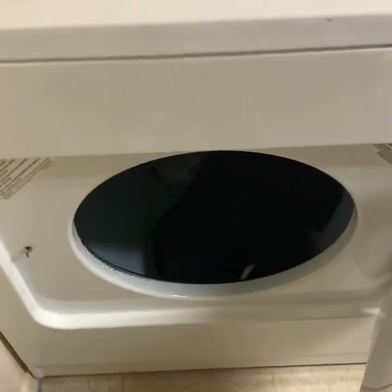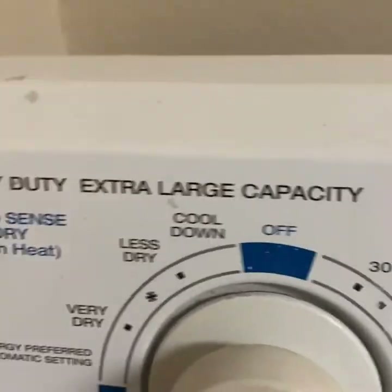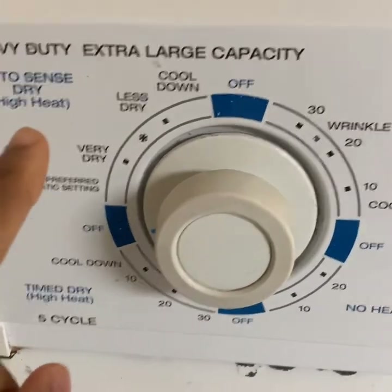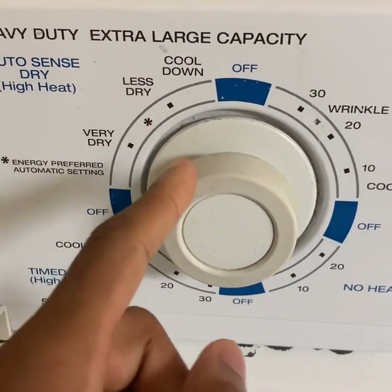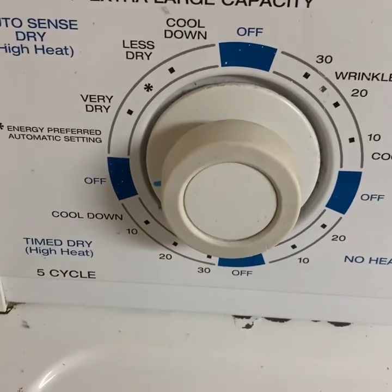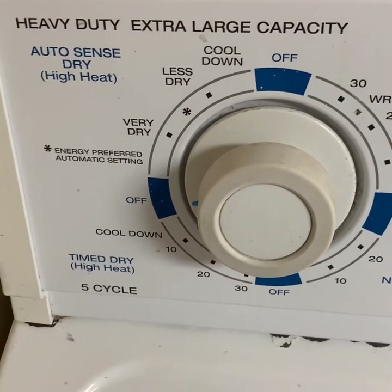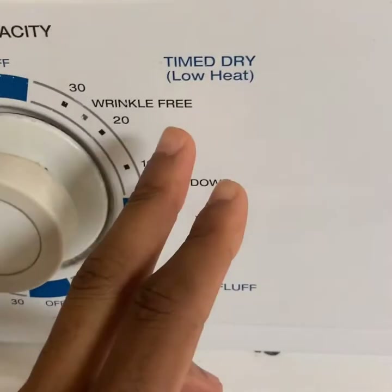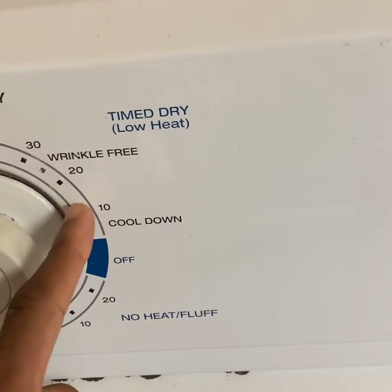After the cycle is complete, transfer your clothes over to the dryer. Here is the dryer's dial. First we have auto sense dry, where the dryer will automatically dry your clothes to either very dry or less dry, sensing when your clothes are completely dry. It's not the most reliable so I wouldn't recommend using it. Then there's time dry on low heat — you can pick 30, 20, or 10 minutes.